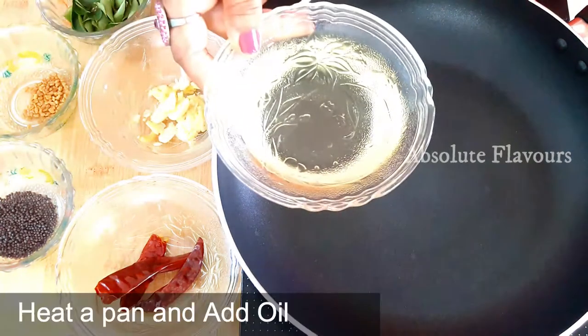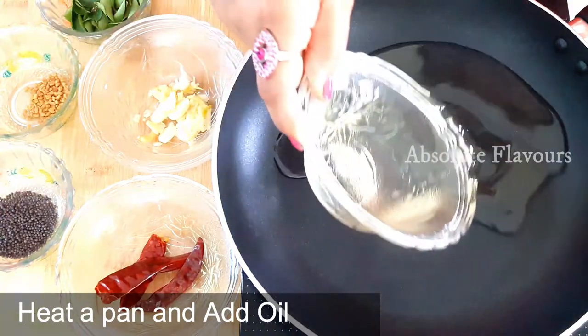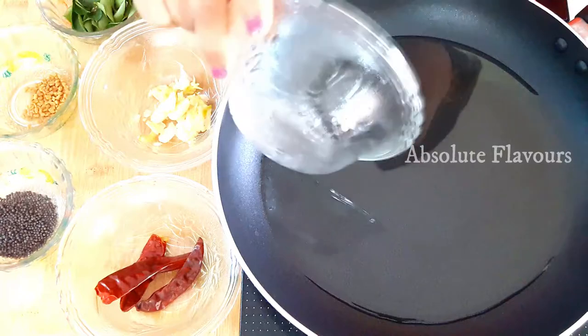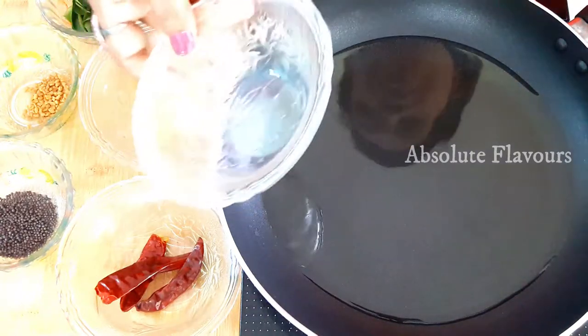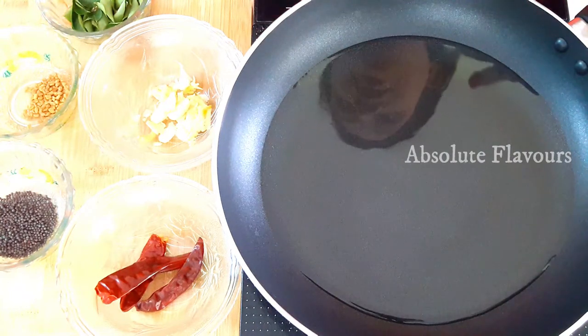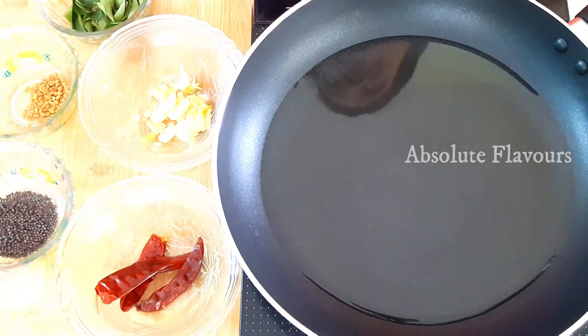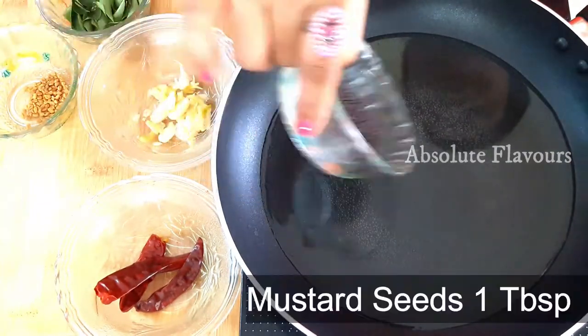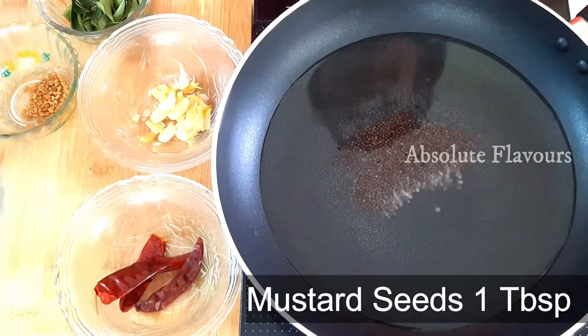For preparing the tempering, switch on the flame and place the pan. Into this let's add half cup of oil. We need to add oil based on the quantity of our tapioca, so based on the quantity I have here I'm adding half cup of oil. Let's wait till it's heated.